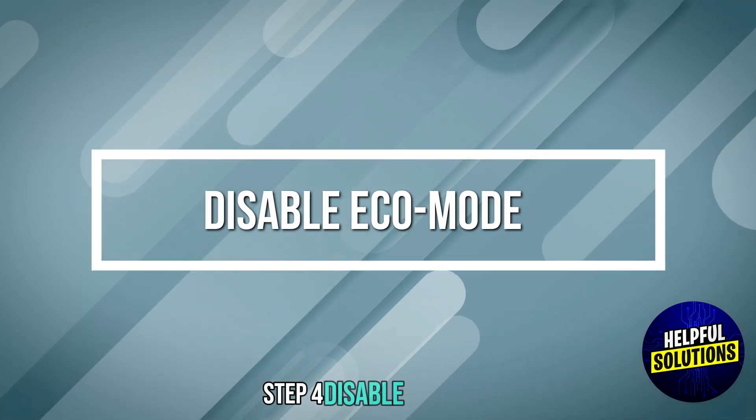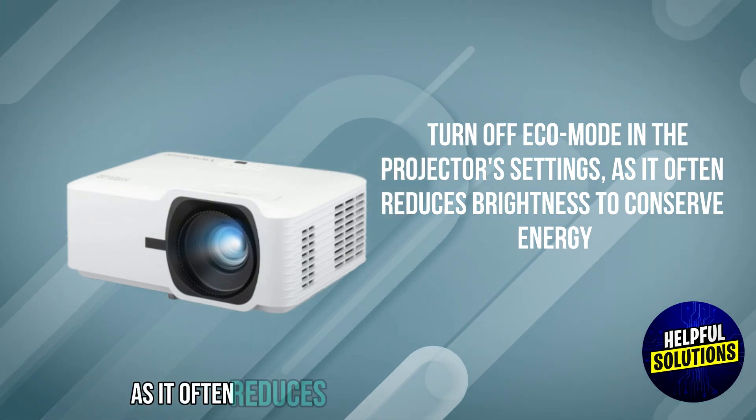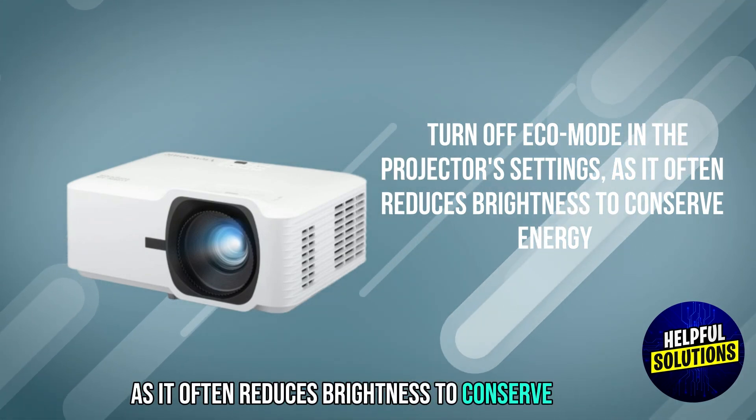Step 4: Disable Eco Mode. Turn off Eco Mode in the projector's settings, as it often reduces brightness to conserve energy.